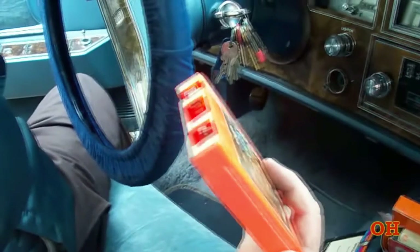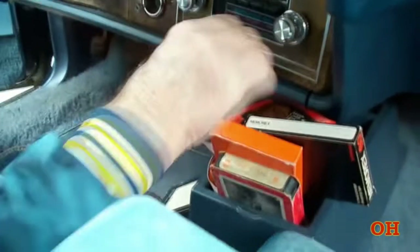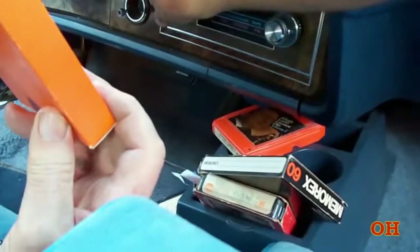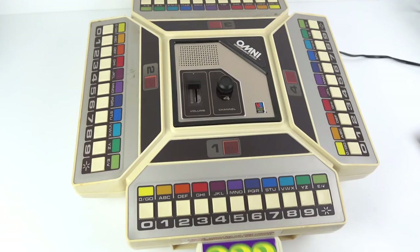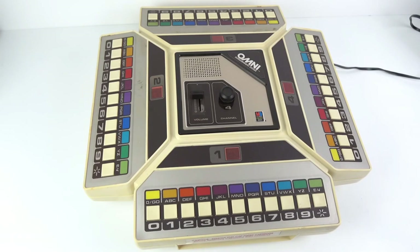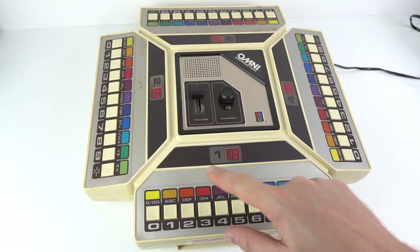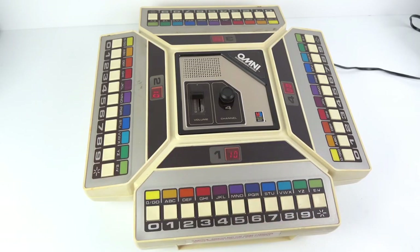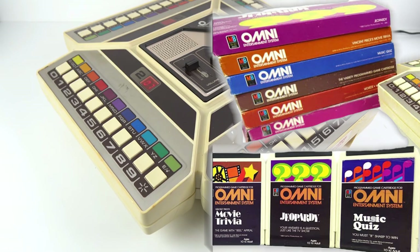Do you know what 8-track is? It's a type of music storage that was popular during the 1970s — chunky little boxes with magnetic tape running through them. But in 1980, Milton Bradley, or MB Games if you will, decided to create a game system that ran from 8-tracks. This is the MB Omni Entertainment System, and it's basically a questions and answers gaming machine. Games like Jeopardy were the sort of titles you could expect to find here — that's the one being shown in the footage borrowed from the YouTube channel Techmoan. Essentially, the system will ask questions and you press the number on the side of the deck which you think the answer is, rinse and repeat for such legendary titles as music quiz and movie trivia.